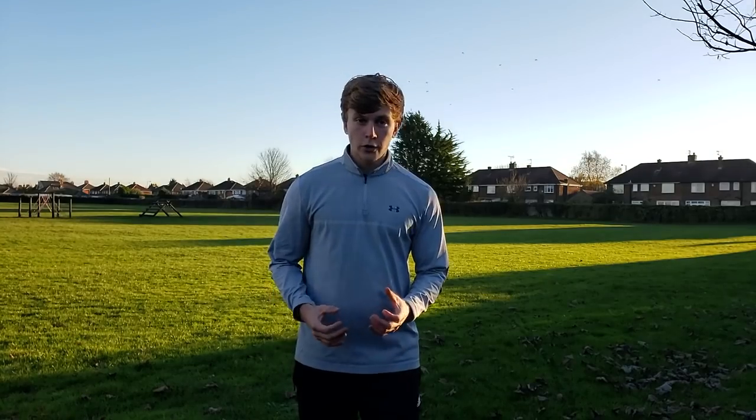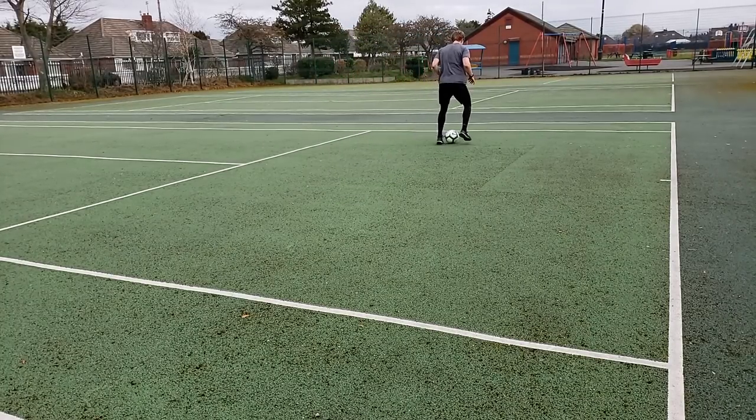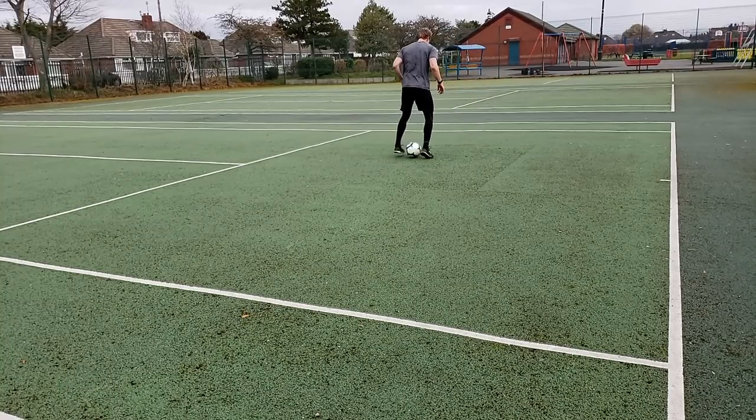The third drill you're going to do are bell taps forwards and backwards. Same idea applies here — quick feet, lots of touches. Going backwards is quite a bit more difficult than going forwards, so focus on just maintaining control and then as you get more comfortable you can speed it up.